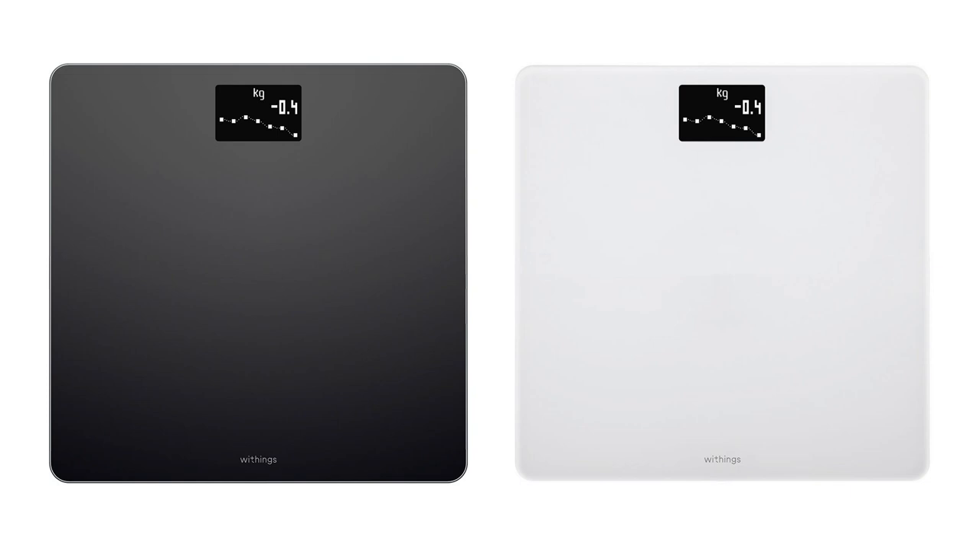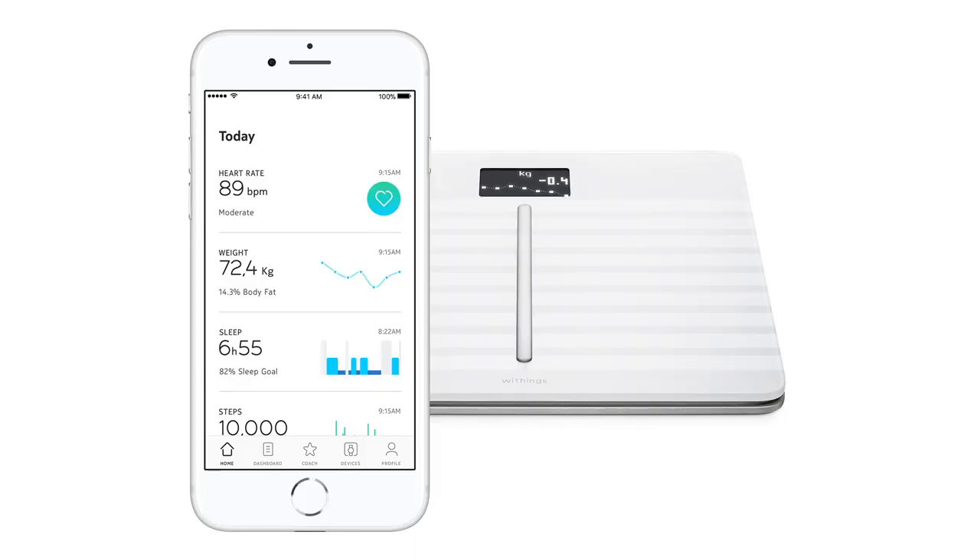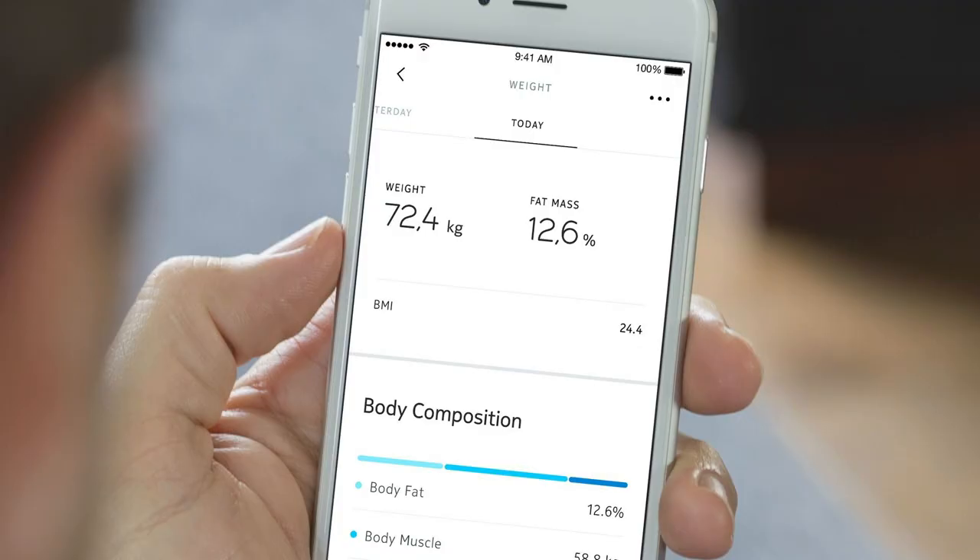Withings make three scales. There's the Body, which for just shy of 60 pounds measures your weight and calculates your BMI. Then there's the Body Plus, which for another 30 pounds will tell you your fat mass. Then finally there's the Body Cardio, which costs 130 pounds and measures something called your pulse wave velocity, which apparently gives you some indication as to whether your arteries have become like Victorian cast iron drain pipes. All of the models send the data they collect to an app on your smartphone, so you can see how your weight, fat mass and pulse wave velocity change over time.